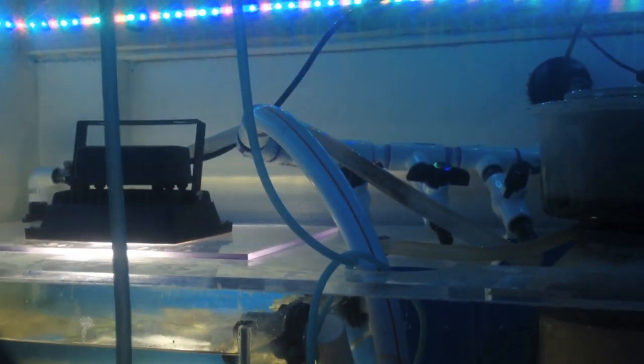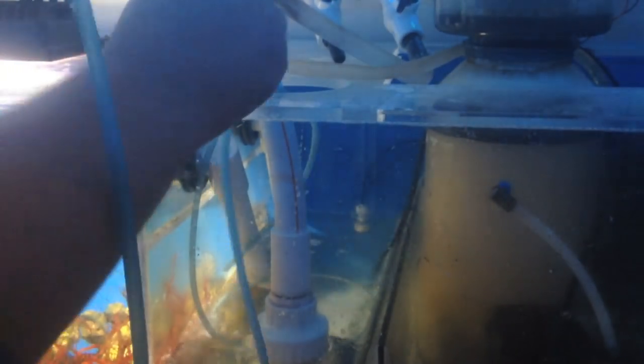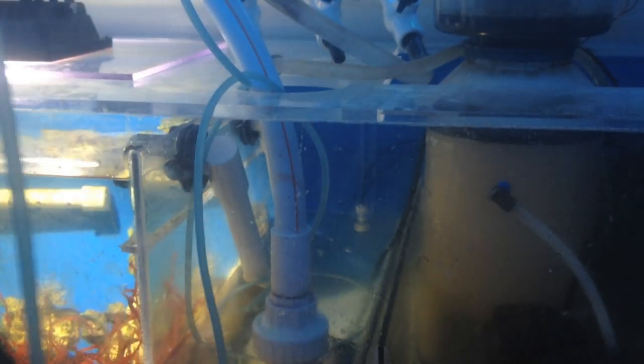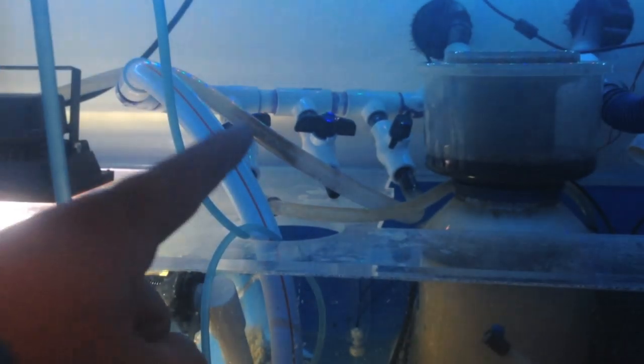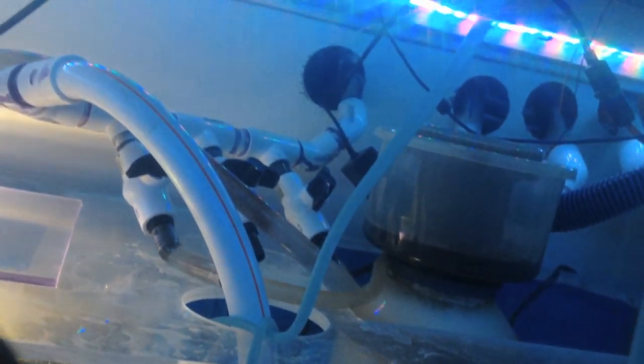After all that, any water that doesn't make it to the reactor or into the refugium ultimately goes back up into the tank. We go out that line through the back, through one of two lines on each end of the tank. I put valves on these in case I needed to dial them back, through a bulkhead into the tank via three-quarter-inch loc-line.